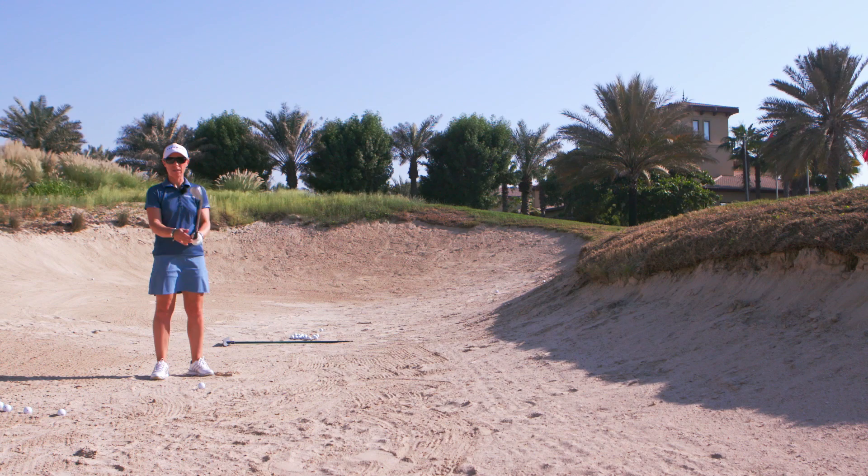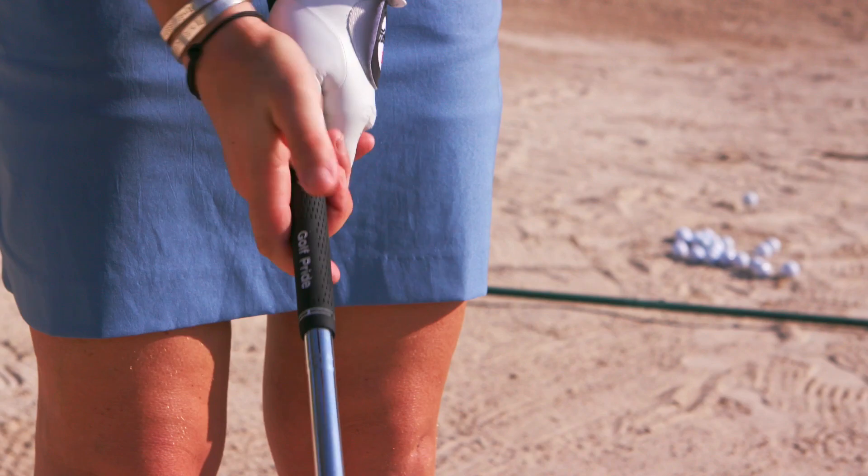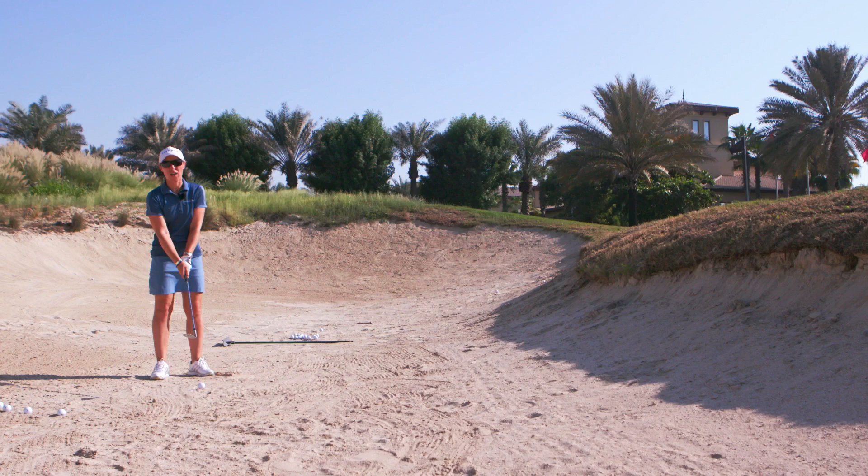In order to open your club face, you open it by the grip. So if you're a right-handed golfer, you will rotate the club round so the face is pointing up to the sky. You can see that the golf grip is to the right of me.